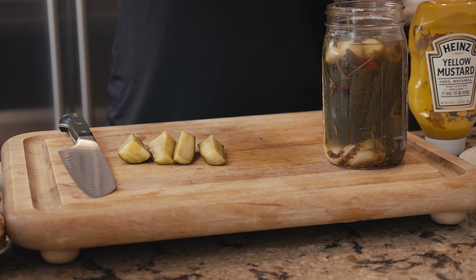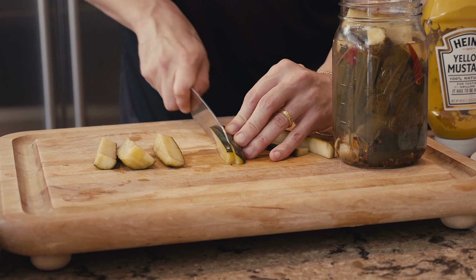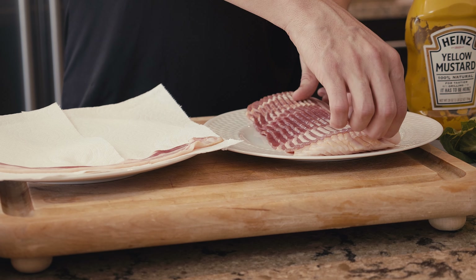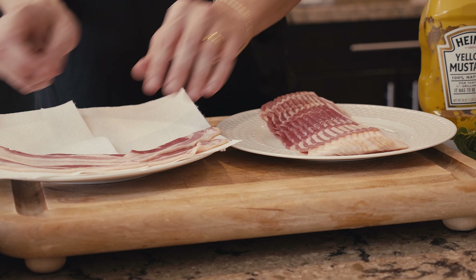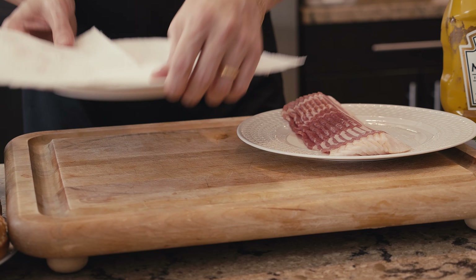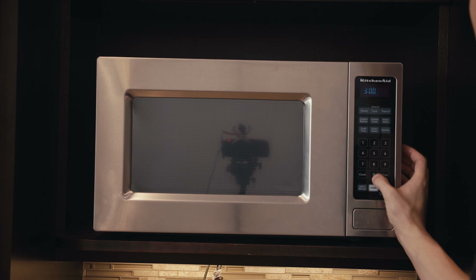Let me show you how to dice the onion. Trim the ends but leave much of the root intact. Cut the onion in half from end to end and peel it. Lay one half on its cut side and make parallel vertical cuts from the stem to the root end, but not entirely through the root end — space the cuts as wide as you want your dice. Then make a series of horizontal cuts, followed by cuts perpendicular to those, and that's it.